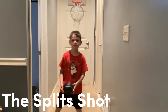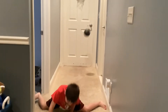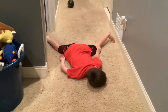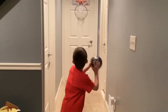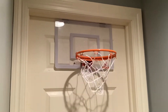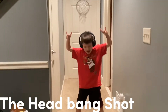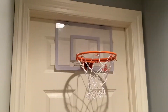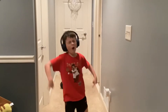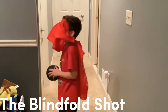This is the split shot. This is the glitch shot. This is the headband shot.